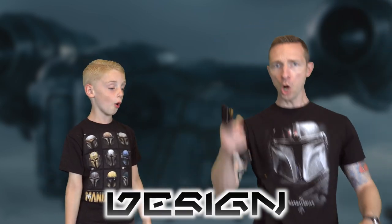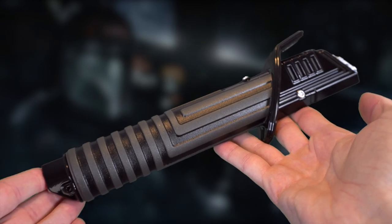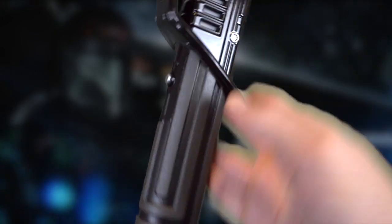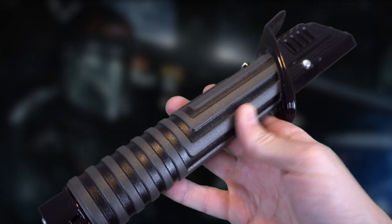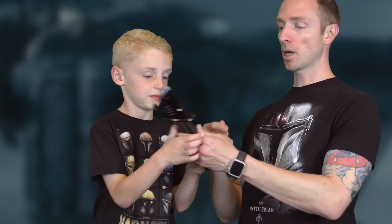There was your unboxing. Let's check out the design of this Darksaber — are you ready? The Darksaber by Force FX Hasbro, totally modeled off the Mandalorian, not the Clone Wars. What do you think of it? My first thought is — dang, this thing is heavy.